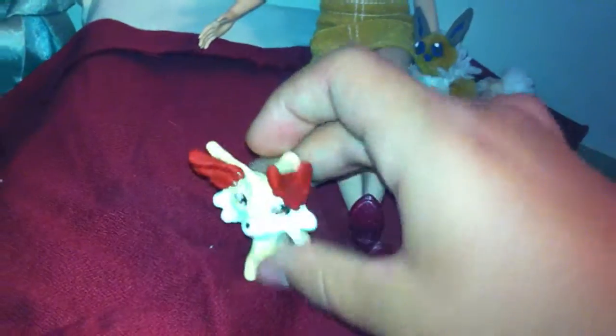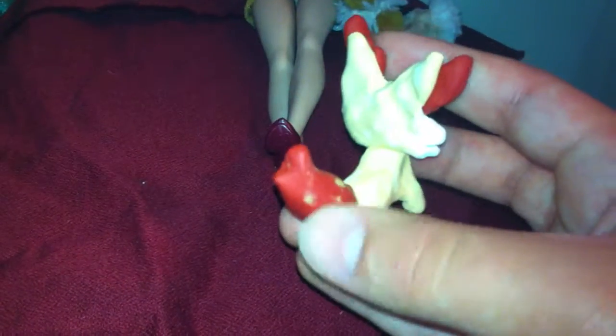My second clay figure was Fennekin. She turned out a lot better than Sylveon. Unfortunately, the tail I wasn't too great on — looks like I tried to paint on the little zig-zaggy design. Only the tip was supposed to be red, but I got a little bit lazy there. I thought, you know, some Pokemon have some differences, so why not?